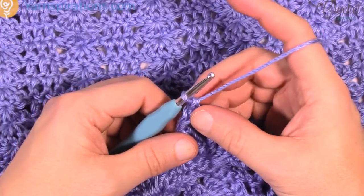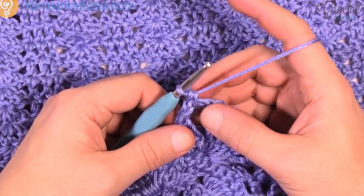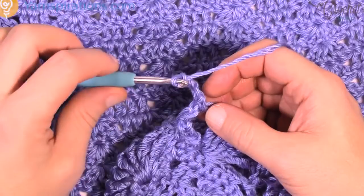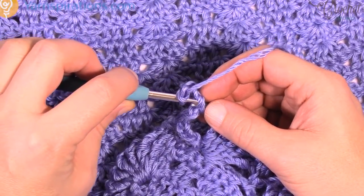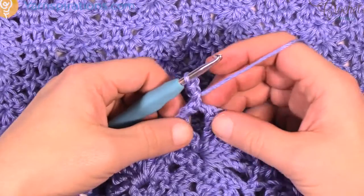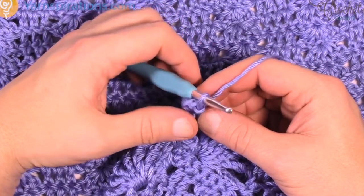Now we're gonna create a picot. A picot — P-I-C-O-T — is where you chain 3: 1, 2, 3 and slip your hook into these two strings right here — just slip in behind, yarn over, pull through and through. That's a picot and it's gonna create this little nubby thing on the edge of your shells. Immediately jump to the next chain-1 space and single crochet first, and then another picot.